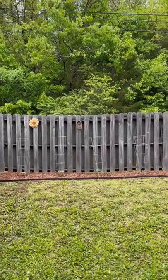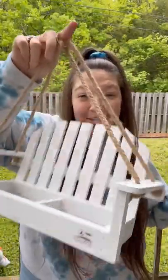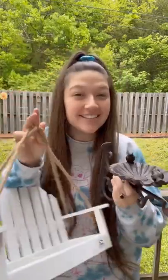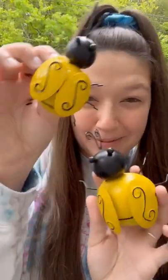This summer I'm on a journey to redo my whole backyard. Here is my backyard now — I haven't done much yet, but I have added this garden at the top of the hill. I found this super cute bird feeder and this super cute bird feeder on Amazon, so today we're gonna put them on the fence. We're also gonna hang up my dragonflies and my little bumblebees.